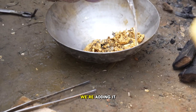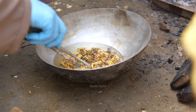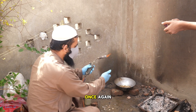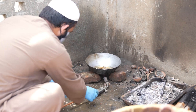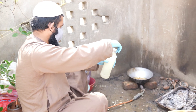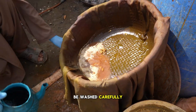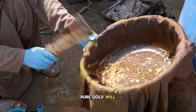Here's the nitric acid. We're adding it directly without any water because we want a strong reaction. Once again, we'll light the fire below and add a bit of HF acid. Now, the gold collected in the cloth will also be washed carefully so that the acid's effect is neutralized. After washing, only pure gold will remain.